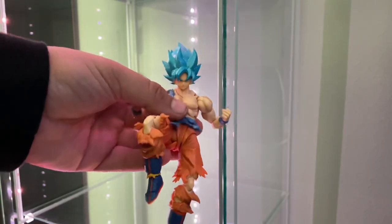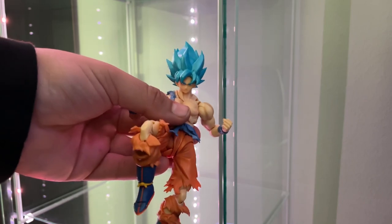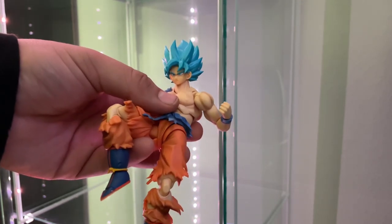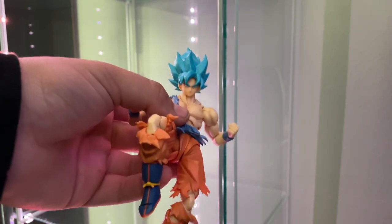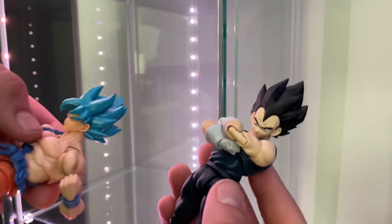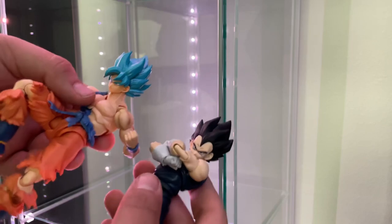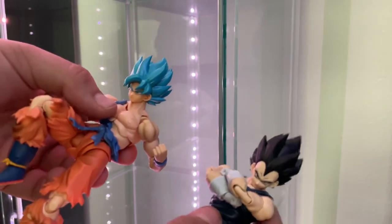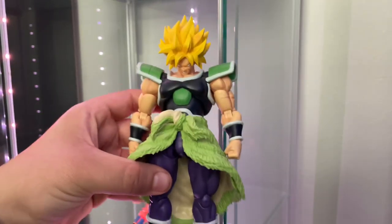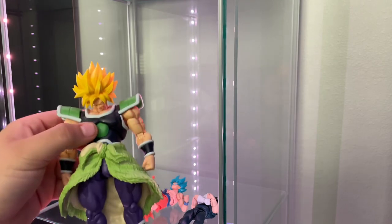I went ahead and put together the Super Saiyan Blue Goku head that came with the Ultra Instinct Goku, combined with the Namek battle damage body. My idea is to grab this Goku and this Vegeta, put the Super Saiyan Blue head on them, and have them fight the Super Saiyan Broly. Let's see if that works out. Got that together, went ahead and put that head on, and now we're going to go ahead and go on with the posing.